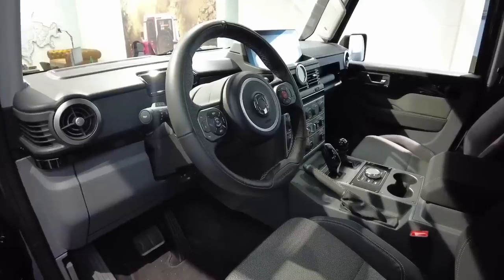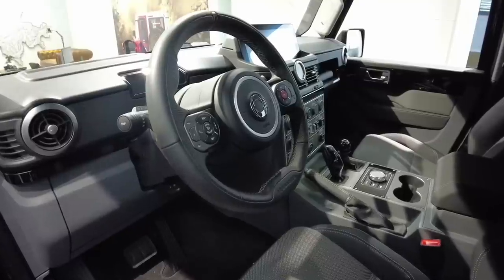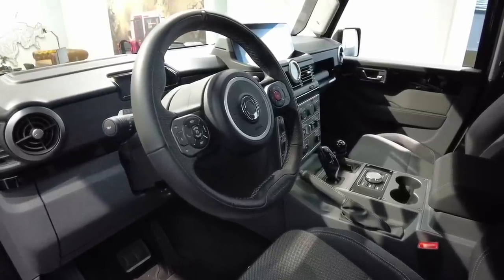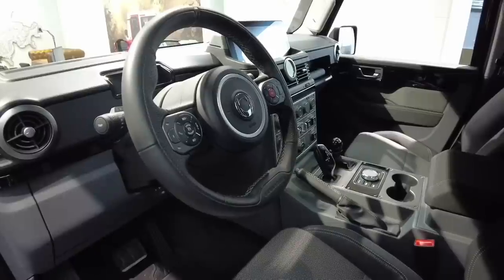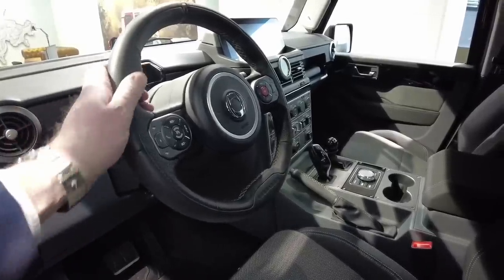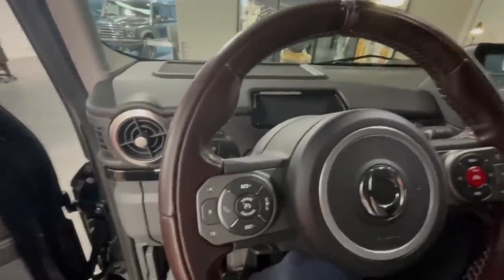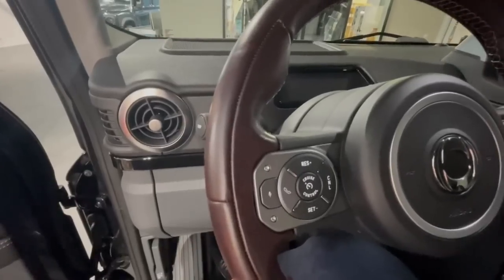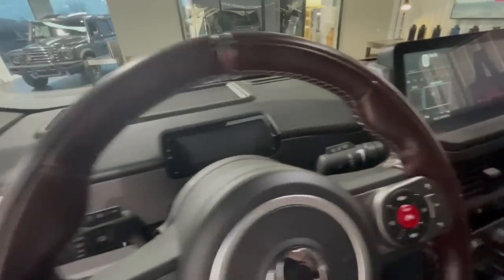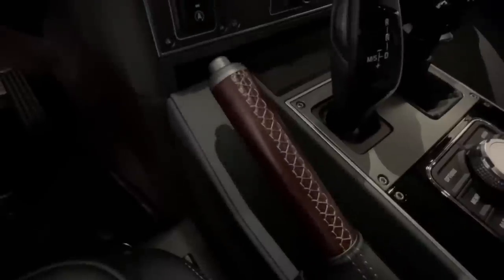Looking at the steering wheel, the handbrake, and the grab bar on the passenger side, we have Nappa leather on this car as standard. But it also comes with saddle leather, which gives a brownish leather finish on the steering wheel, the handbrake, and the grab bar on the passenger side.